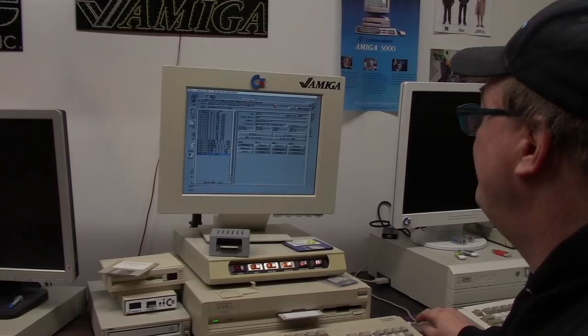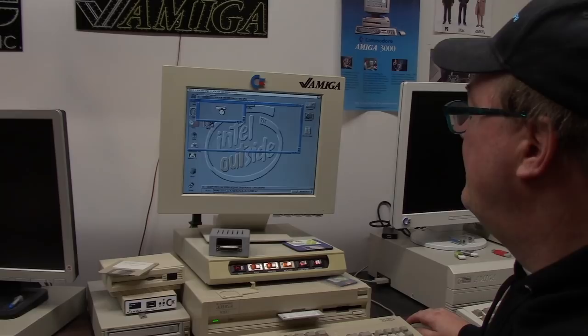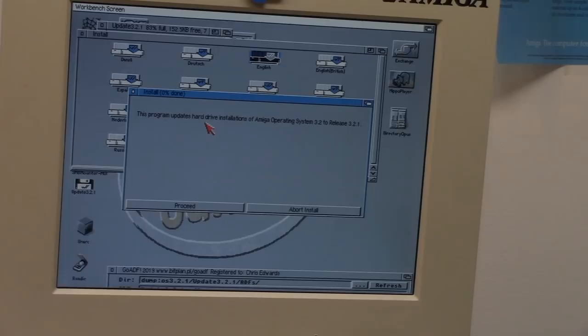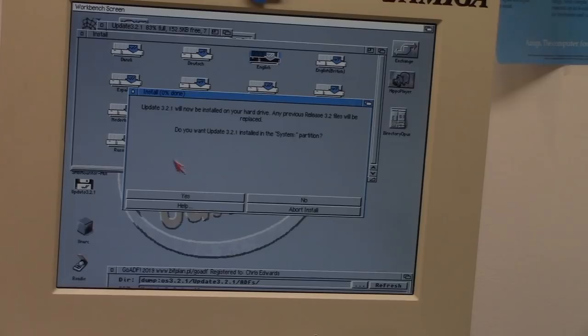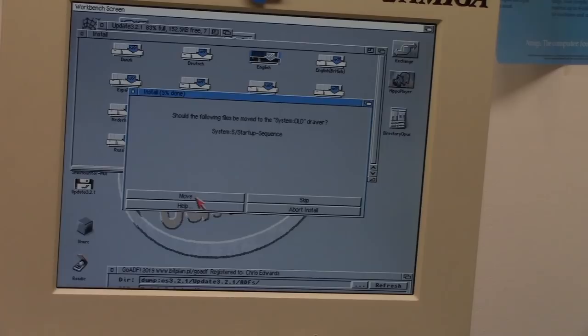Let's drag this out of the way and go for it. So this program updates hard drive installations of AmigaOS 3.2 to release 3.2.1. We're going to say intermediate because I don't trust novice. Proceed into system — sounds good. English, like Jesus spoke.